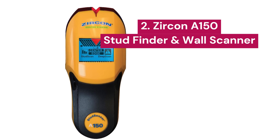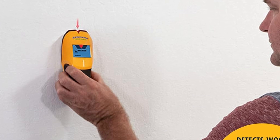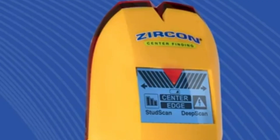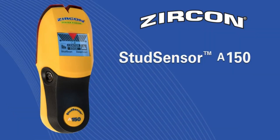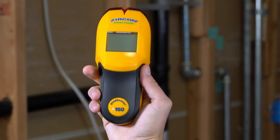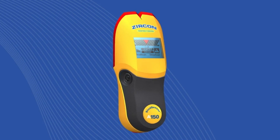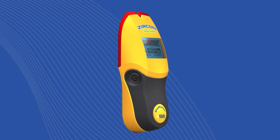2. Zircon A150. This handheld wall scanner is the ideal solution for detecting the center and edges of wood and metal studs, reaching up to 1.5 inches deep. It features two detection modes: stud scan and deep scan. The stud scan mode locates shallower studs up to three-quarters of an inch deep, while the deep scan mode doubles the scanning depth, reaching up to 1.5 inches. A key feature of the Zircon StudSensor A150 is its wire warning detection, which automatically alerts you to the presence of unshielded AC electrical wires, helping you avoid accidents during your projects.